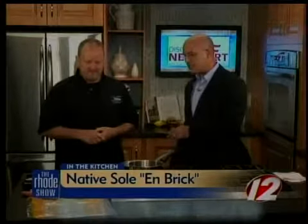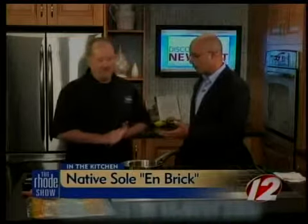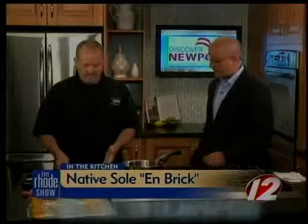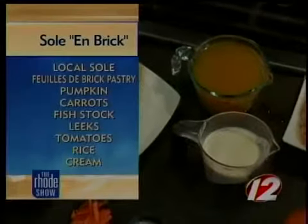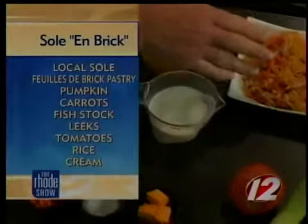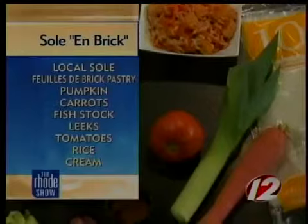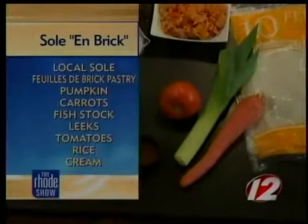We have a bunch of ingredients here. Some of the stuff you actually had to prepare a little bit ahead of time because the rice needed a little while — about 20 minutes to cook. I have native sole that I get from various places in Newport and in Portsmouth. I have the stock cooked from the vegetable medley that's going to be the sauce. There's leeks, carrots, a spice mixture with cardamom, sesame, a little bit of cinnamon, tomatoes, butternut squash, and then salt and pepper.